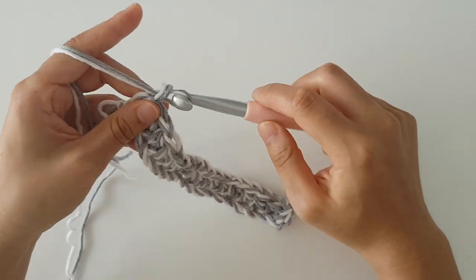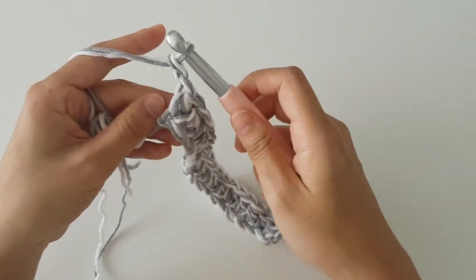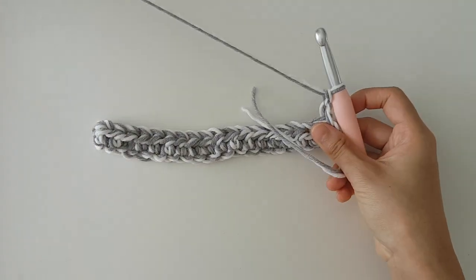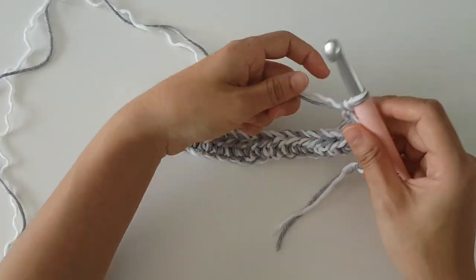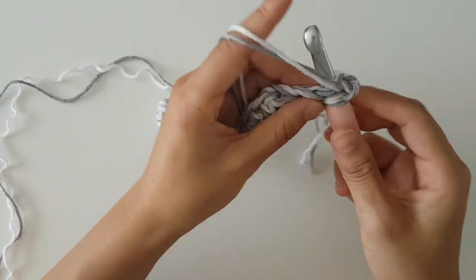To begin row 2, chain 2 and then turn. Half double crochet in each stitch along the row and repeat row 2 for row 3.